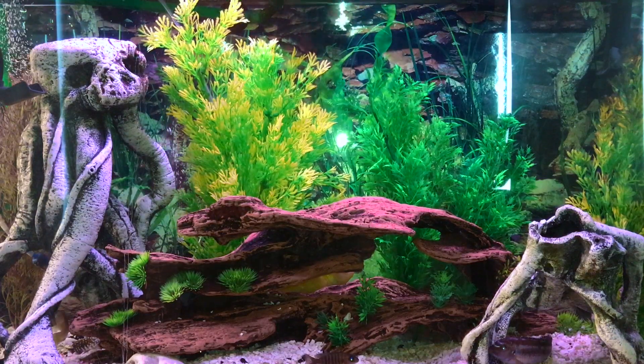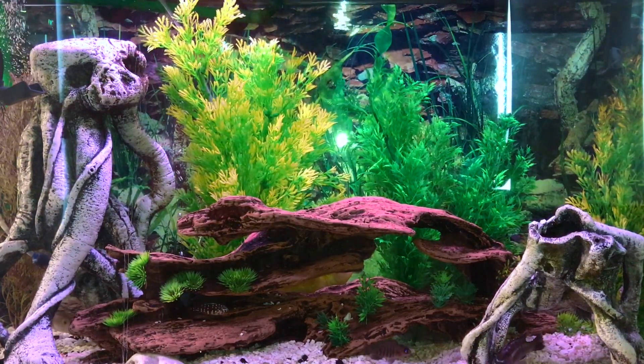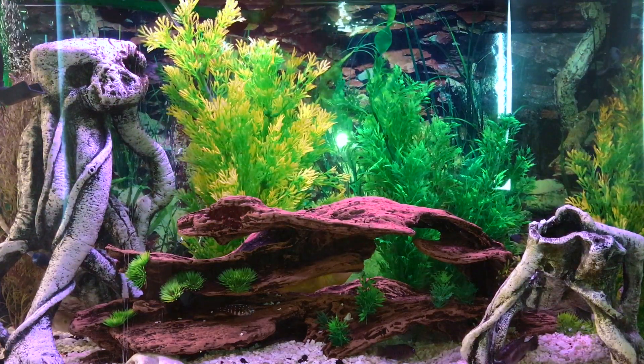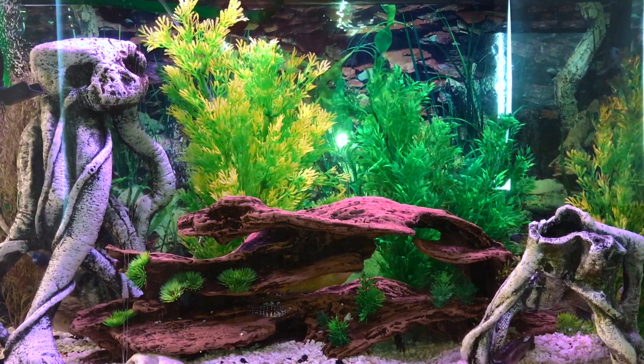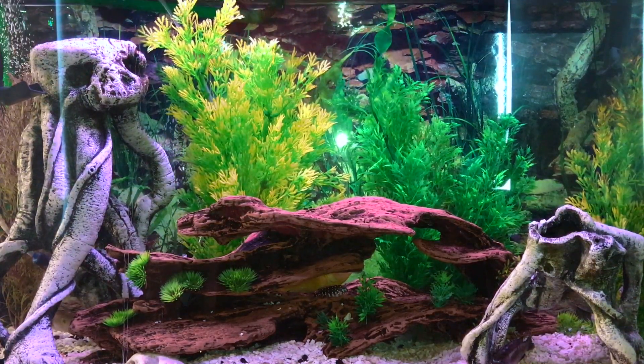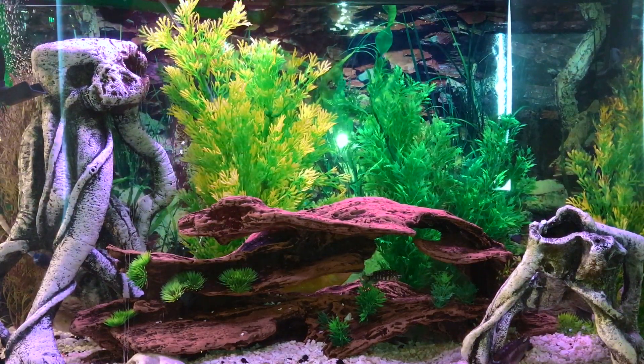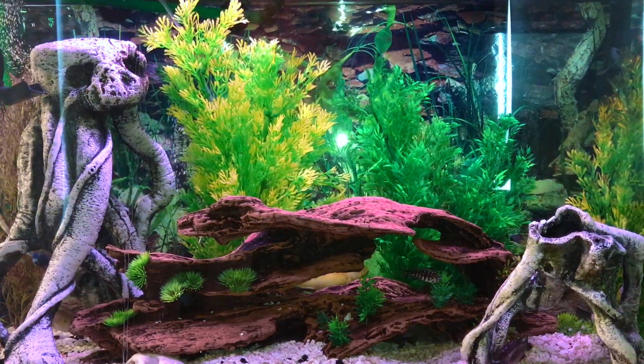My spiny eel eats every two days. Every two days I give him frozen blood worms — not freeze-dried, don't use freeze-dried, they won't eat them. You want frozen blood worms; they come in these cubes. I'll just show you real quick.